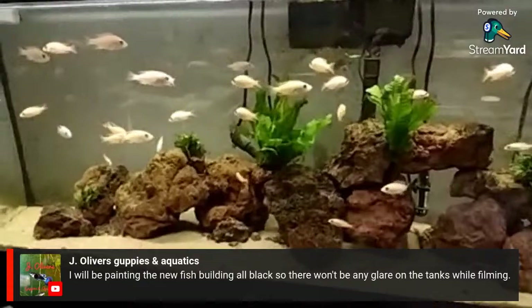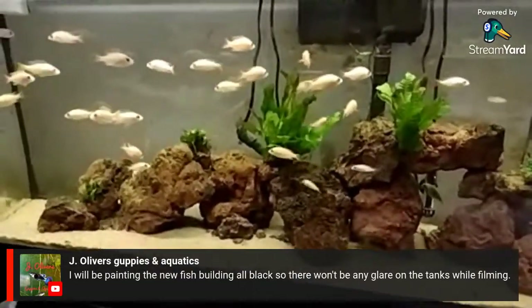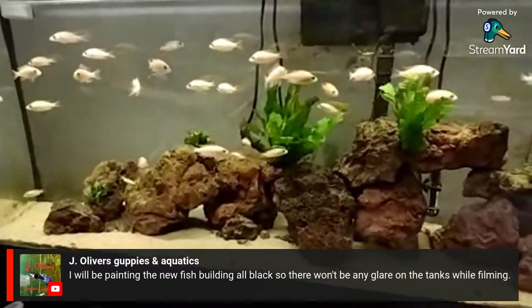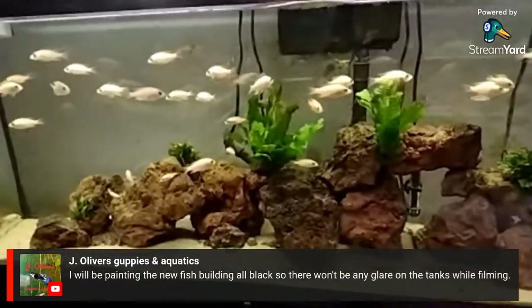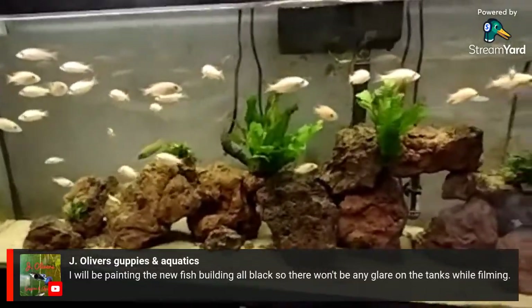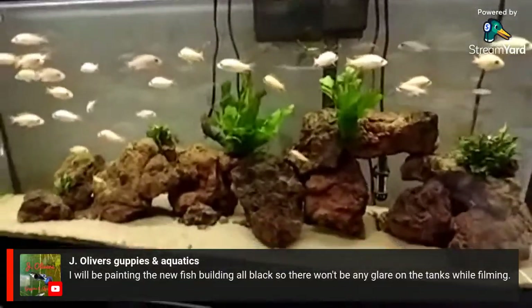They're breeding too, so if anybody wants a group of these guys — there are several males and even more females — just let me know. I'll just charge you for shipping; the fish are free.